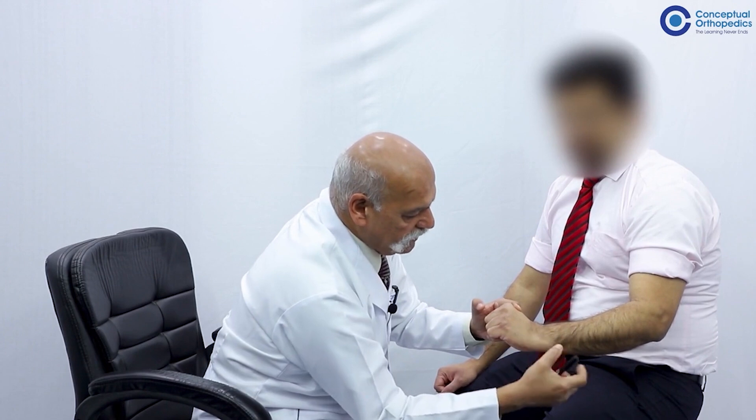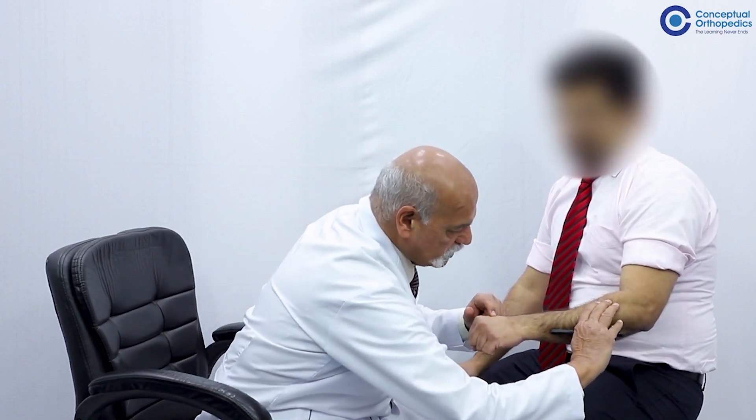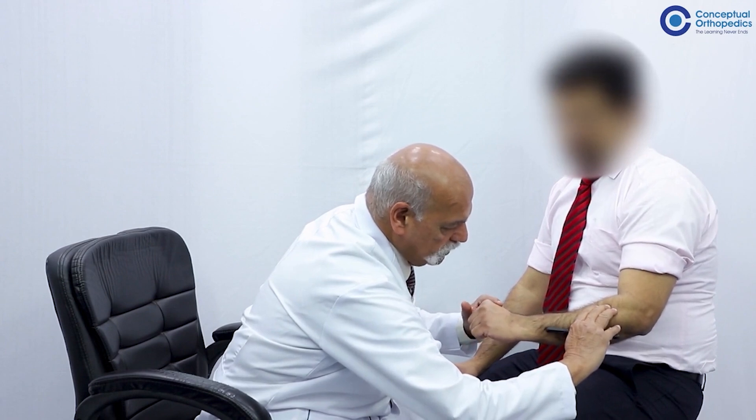Position your finger so that to touch it the patient has to dorsiflex and radially deviate, then apply resistance. You can palpate the tendons just proximal to the base of the second and third metacarpal. In cases where contraction is weak, palpate the muscle belly in the proximal forearm. Remember: analysis of movement is not analysis of power, so palpate the muscle belly whenever in doubt.